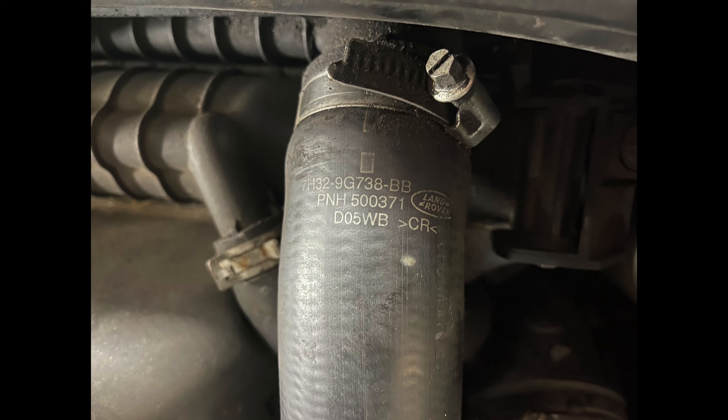This is the part number for the hose that I replaced, which is the left hand side of the block. And this is the part number for the right hand side of the block, which had already been previously replaced.